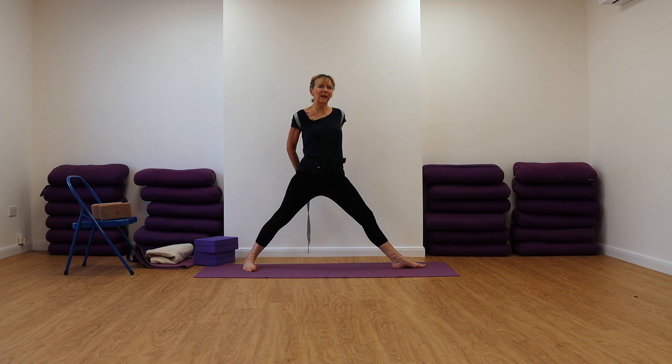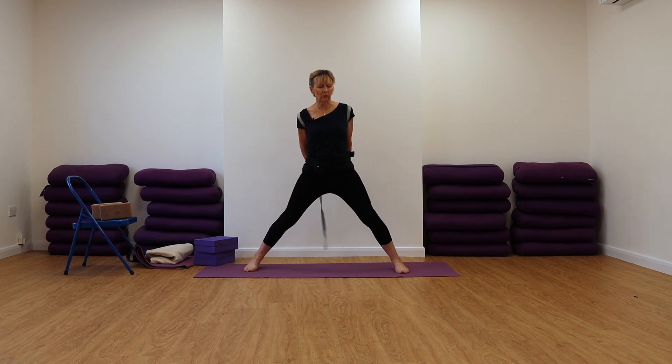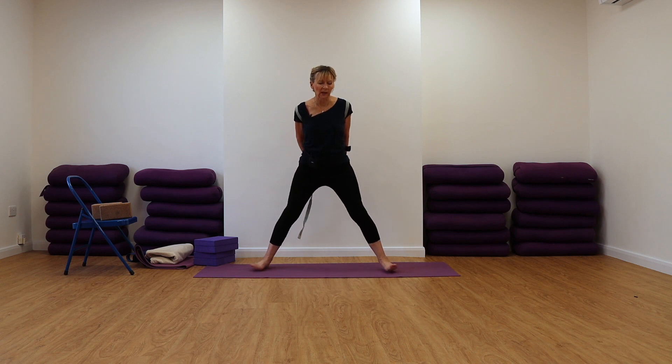So it's as though you're splitting the mat in two with your feet, pull on your belt so that your chest lifts. Now we're going to keep rotating as we come over to the right. Sorry, I've done this on the wrong side, so I'm going to start again.